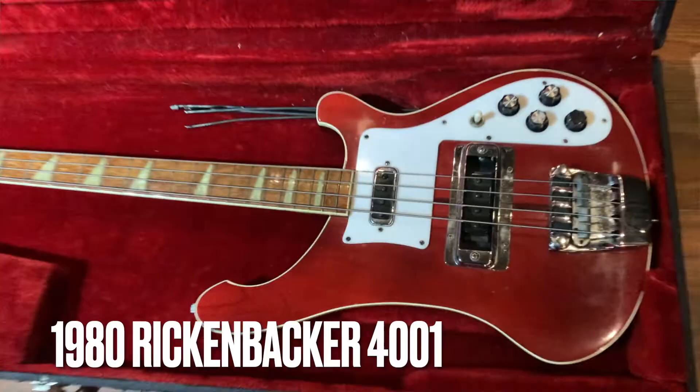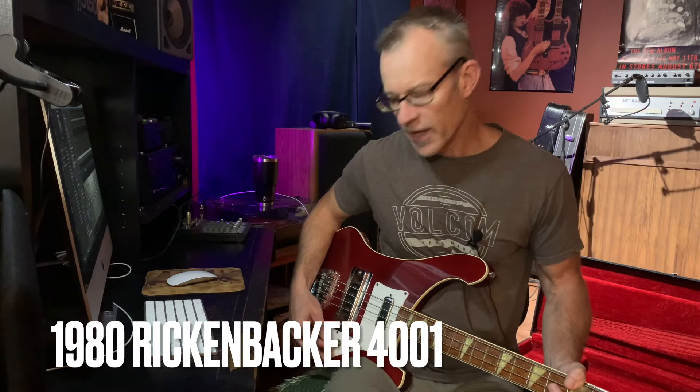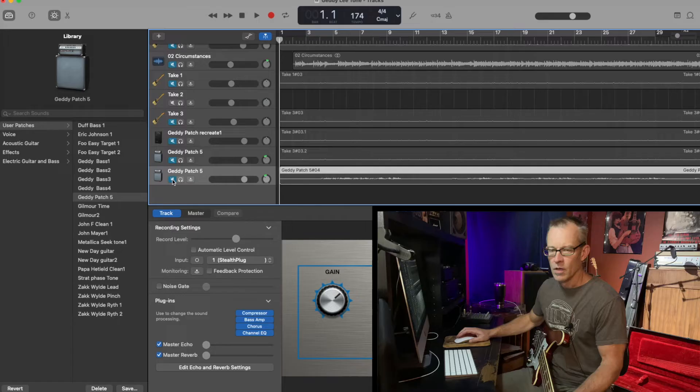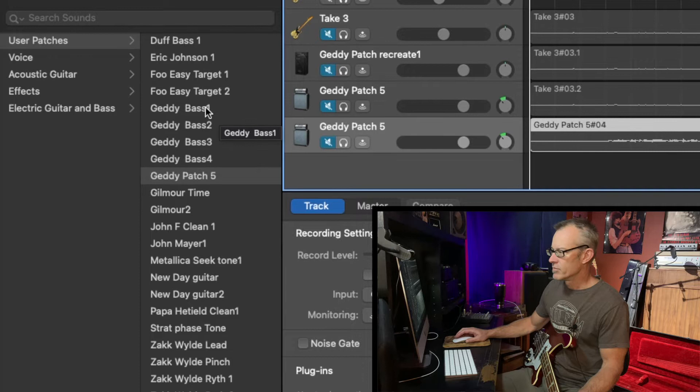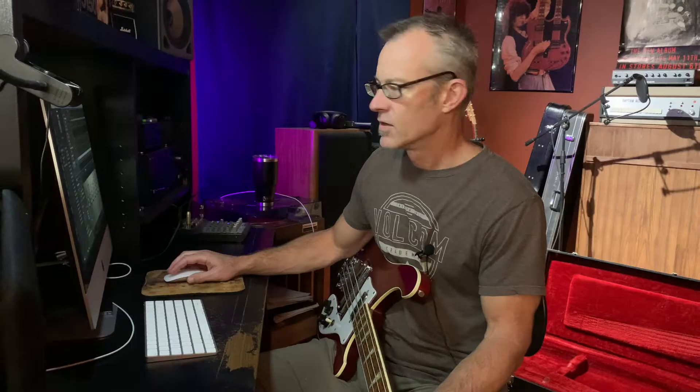All right, for today's demo, I'm going to be playing this 1980 original Rickenbacker bass. I've got the pickup selector in the middle, so we're actually playing both pickups. I've got the pots basically all the way up to get that nice full Geddy Lee bass tone. Let's open up GarageBand — here you can see I've been messing around with quite a few signature tones. I've done a couple trials with some different tones tailored towards Geddy's tone, but I'm finally settling on this version 5 that I have, so I'll share that with you right now.